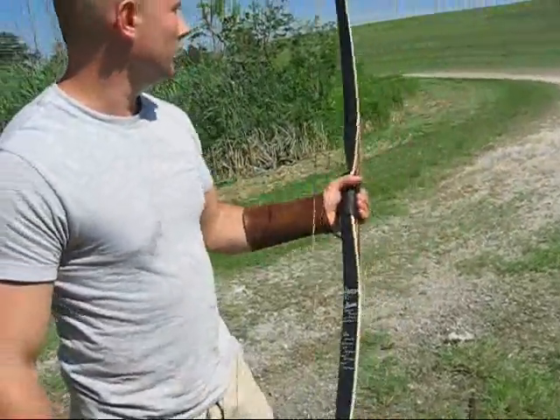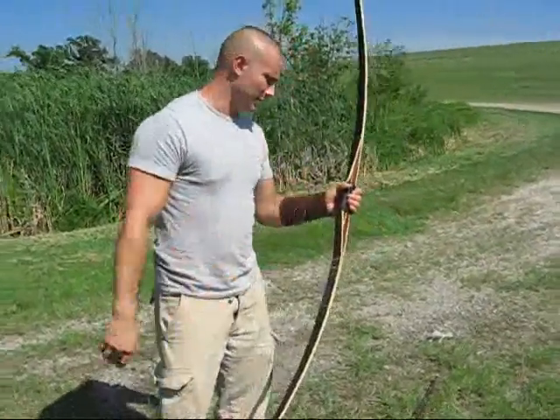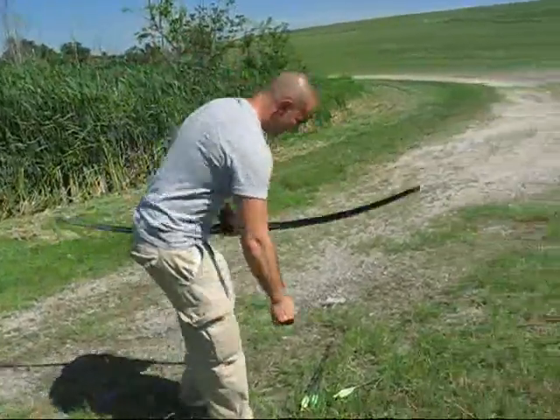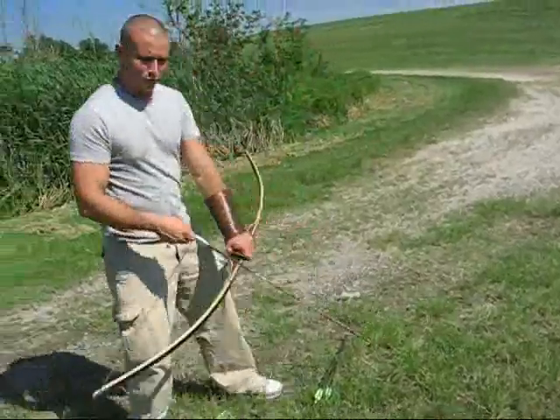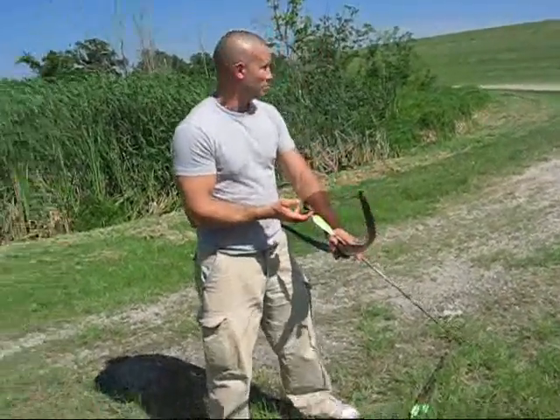I'm going to attempt to shoot it at a target over there at about 50 yards away on the side of an embankment. Let's see what it looks like. This is a very smooth shooting bow — it feels like it has absolutely no hand shock.